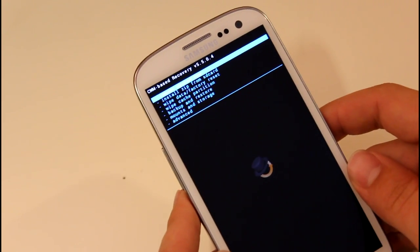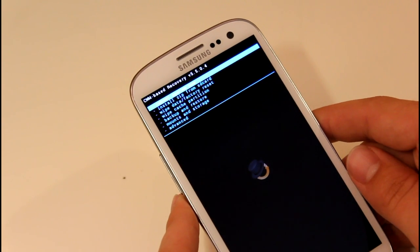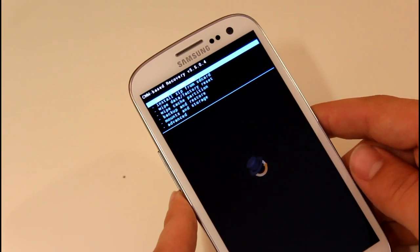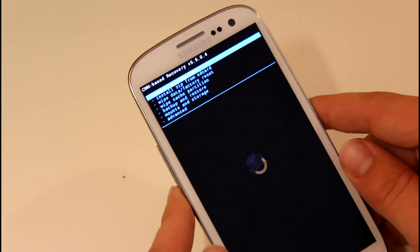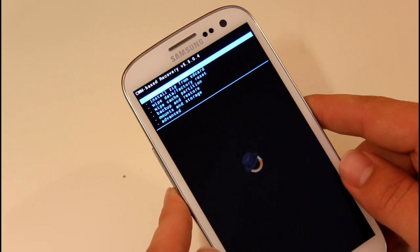As always, I recommend scrolling down to Backup and Restore and clicking Backup — always create a backup. Remember, you must have an external SD card to do that, so that's a major downfall. I just had to clear out my whole SD card because I only have a 2GB card.